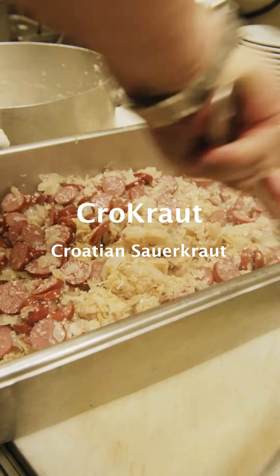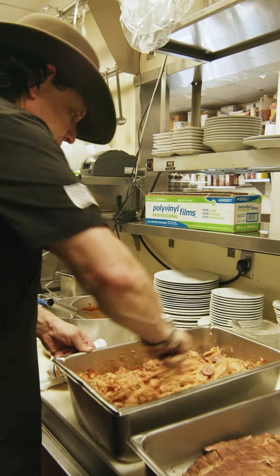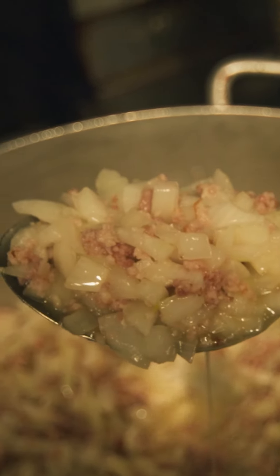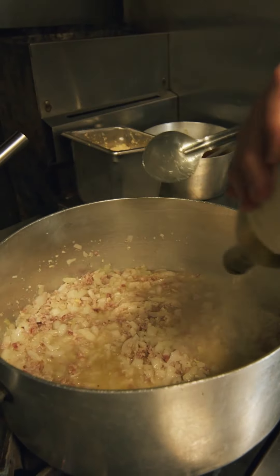We're going to go over here and start our Croatian sauerkraut. We have some chopped bacon, a little olive oil, and some onions in here in the pot. Then add some dry white wine to it.